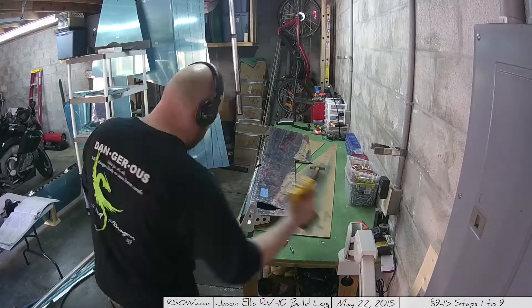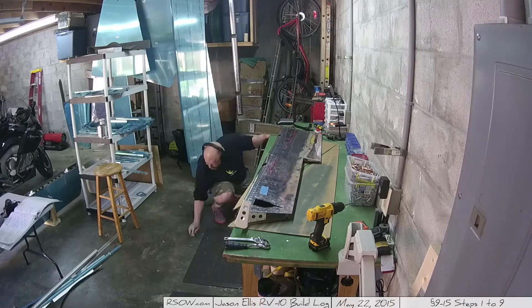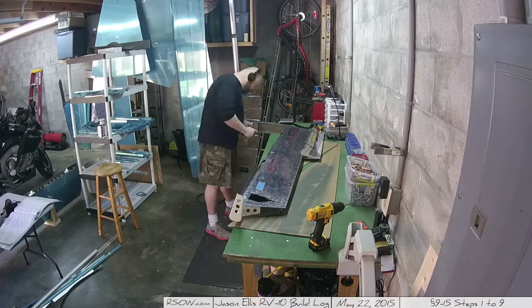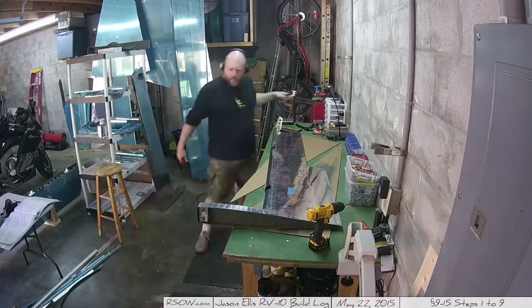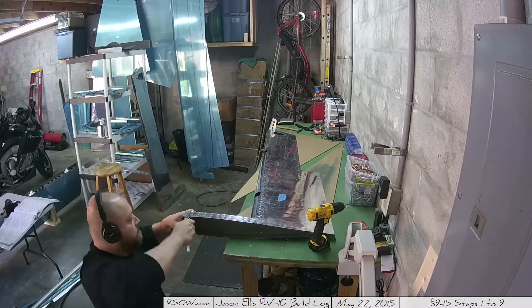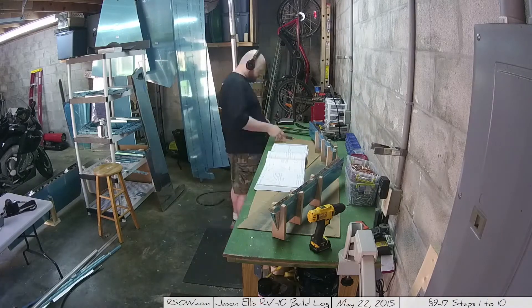Then once you get one side done you go to the other. I did kind of have to use the tack hammer a little bit to help get those bolts through there. On this one, once I got the bolts all put in, I realized one bolt went in much farther than the other, and I realized I didn't have my wrench seated — that's why you see me going back and doing the other one again.